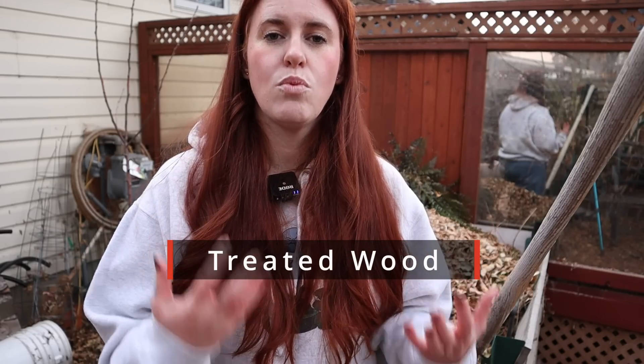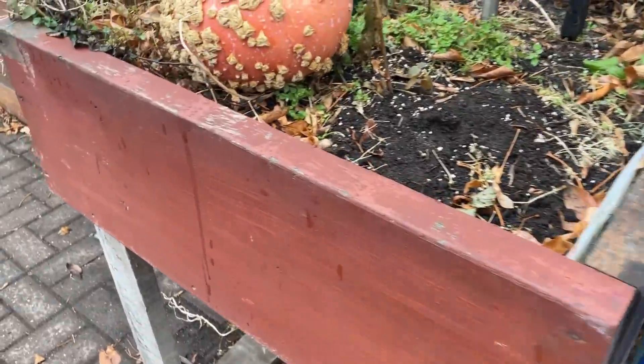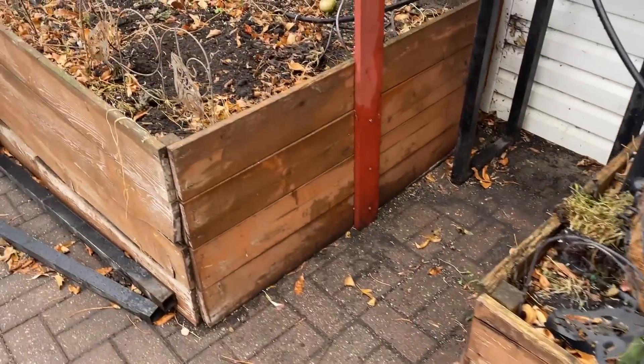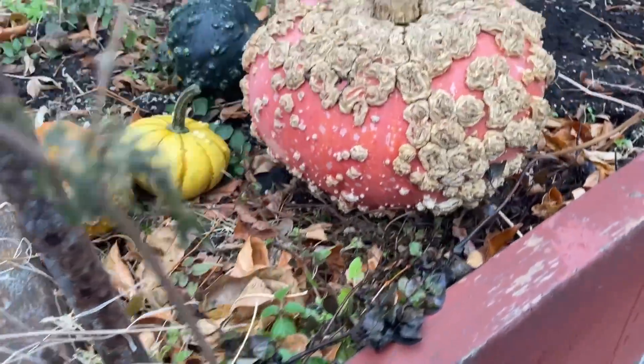Number one is wood. Should you be using pressure treated wood or should you be staying on the untreated hardwood route? Hardwood that is untreated is so expensive, particularly when we're talking about getting thick boards. It's going to break the bank, and it's going to break the bank fast.